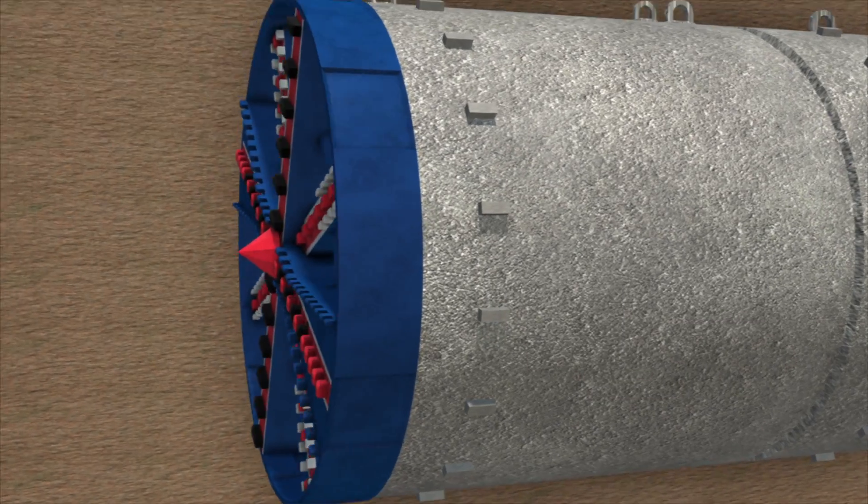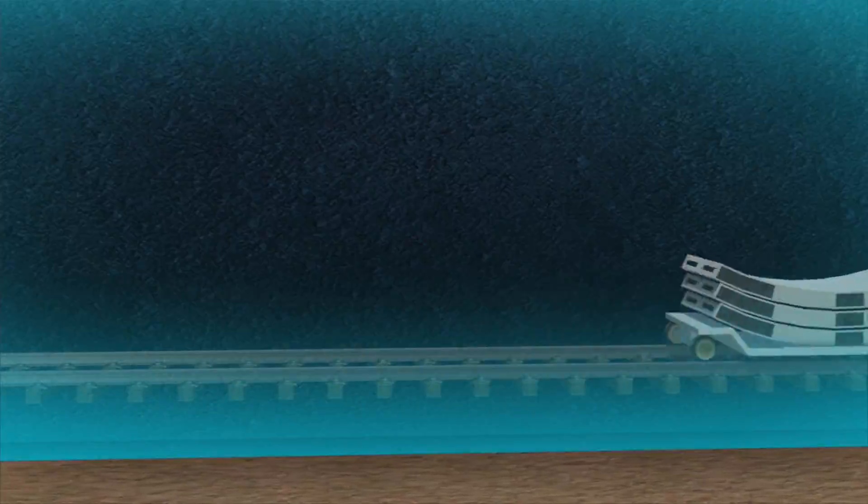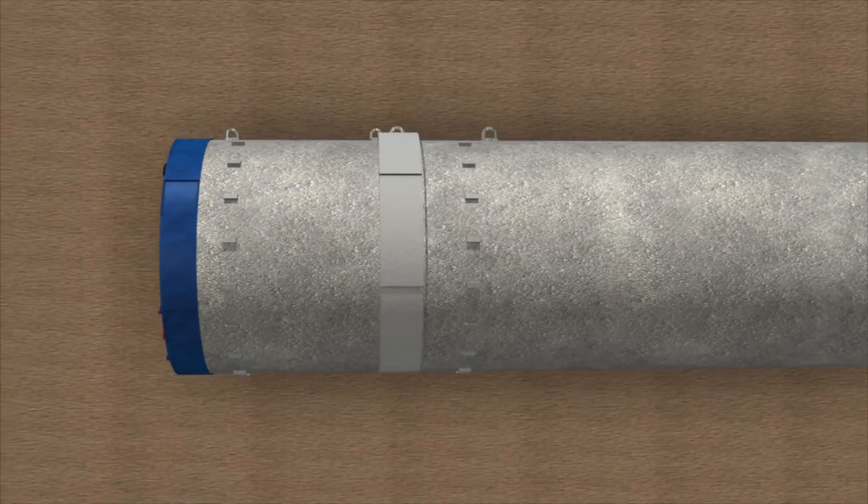The machines scrape material from the side of the tunnel and transfer the earth back via a conveyor belt. Concrete slabs are then transferred to the front of the machine by a separate conveyor belt, and the slabs are stacked to create the tunnel lining.